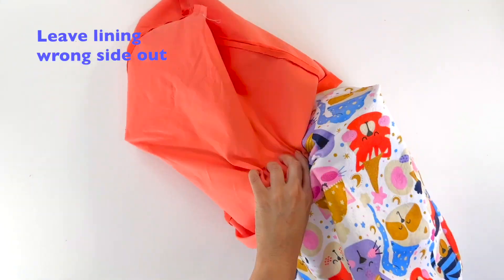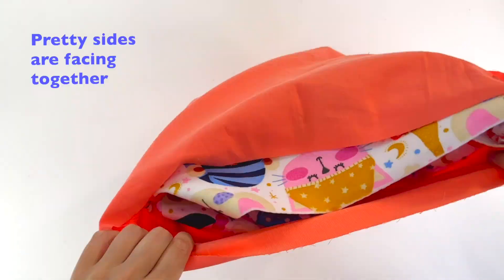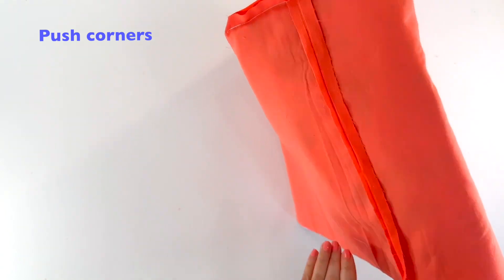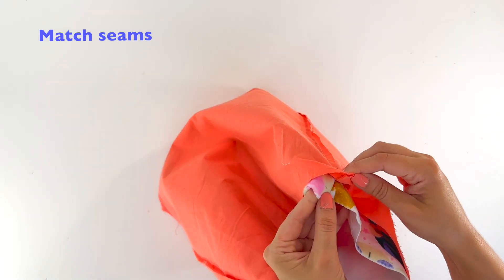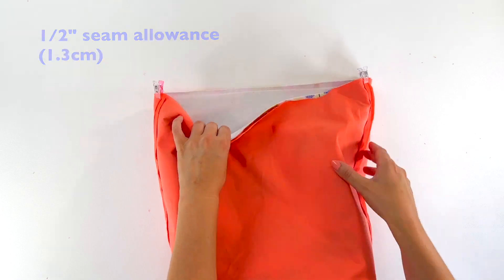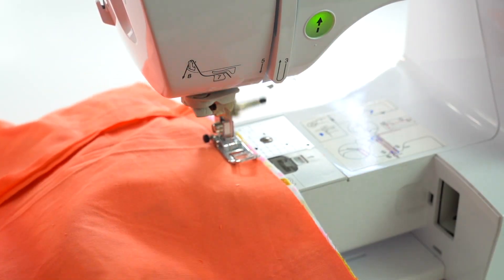We're going to leave our lining wrong side out but our main fabric is right side out. We're going to make sure that all the seams are aligned and then make sure to push the corners so they're matching together. Then we're going to sew all the way around using a half an inch or 1.3 cm seam allowance.